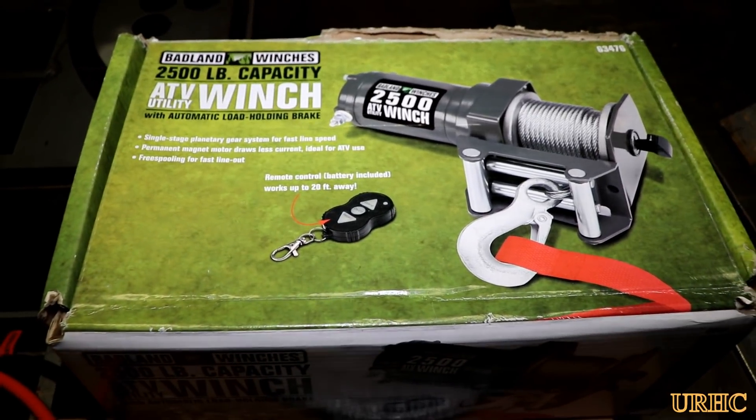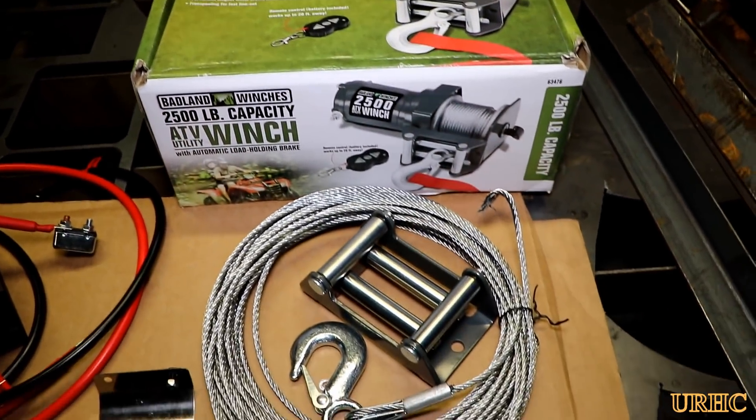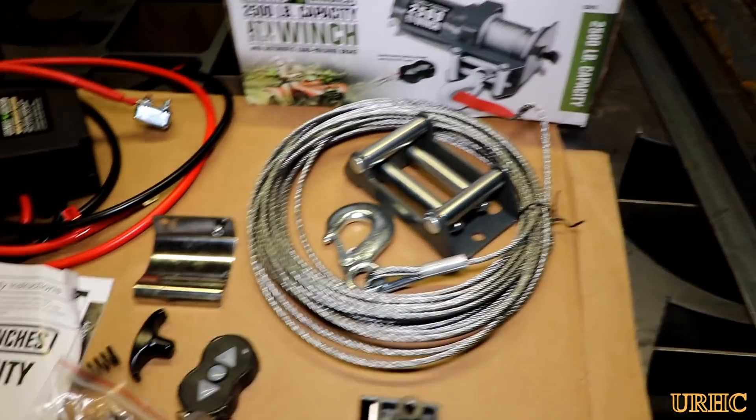This video is about using one of those 2,500 pound capacity Badland winches from Harbor Freight to turn the chute on my snowblower.